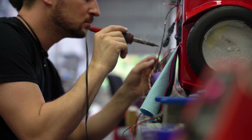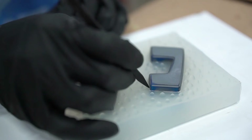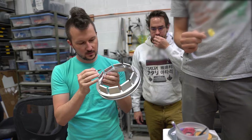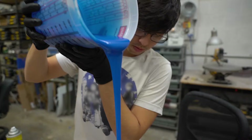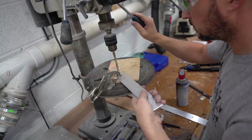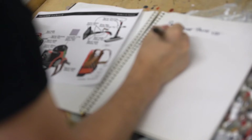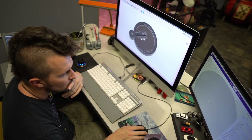Getting the opportunity to bring this off the screen and into reality is as amazing as it is incredibly challenging. This is a massive project with incredibly detailed specifications and absolutely no room for any mistakes. In order to make the Poltergust come to life, we're utilizing a wide variety of our shop's capabilities.